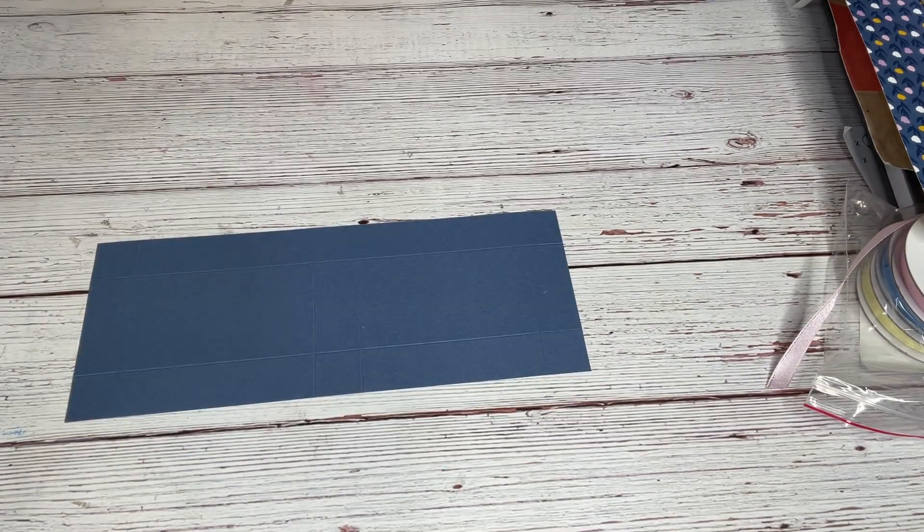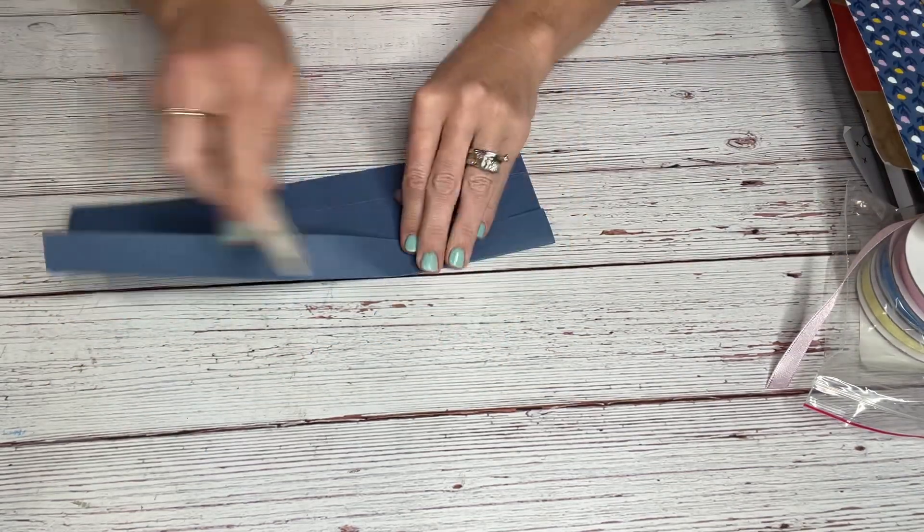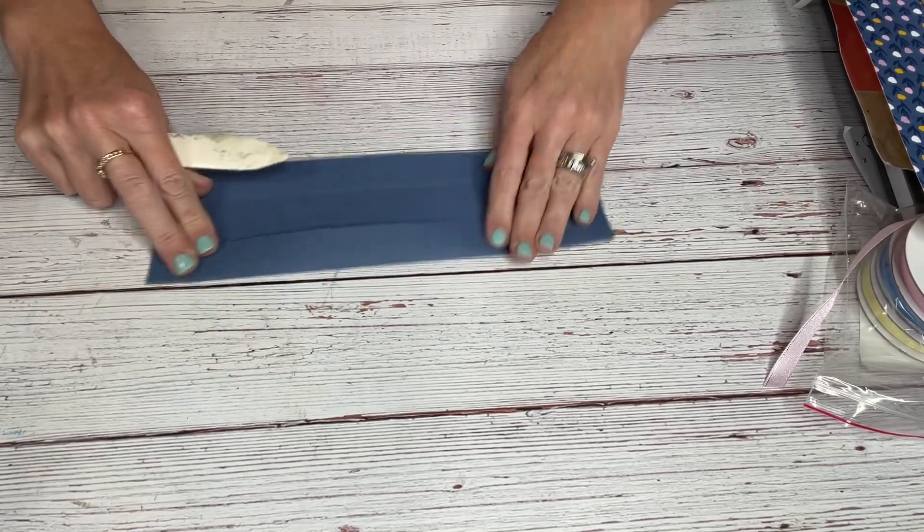Now we're going to do just a little bit of snipping. Get out your bone folder and just go along the score lines. It makes it a little bit easier to cut.